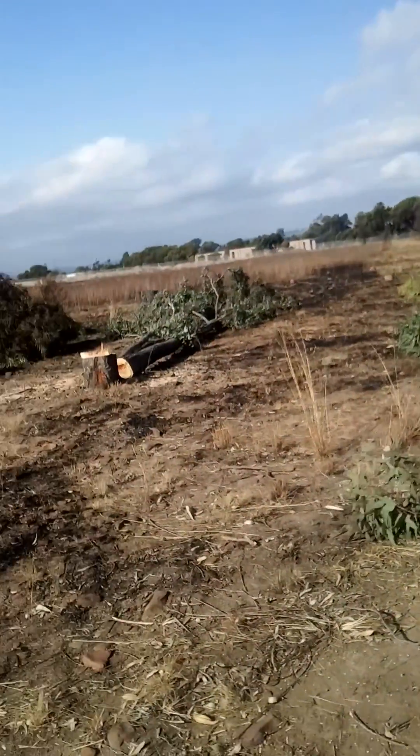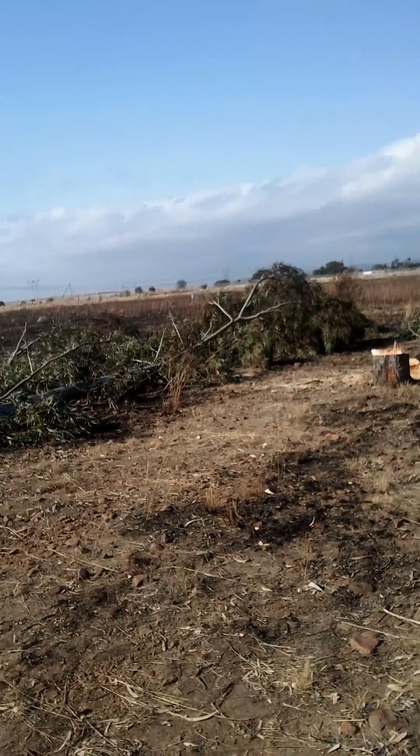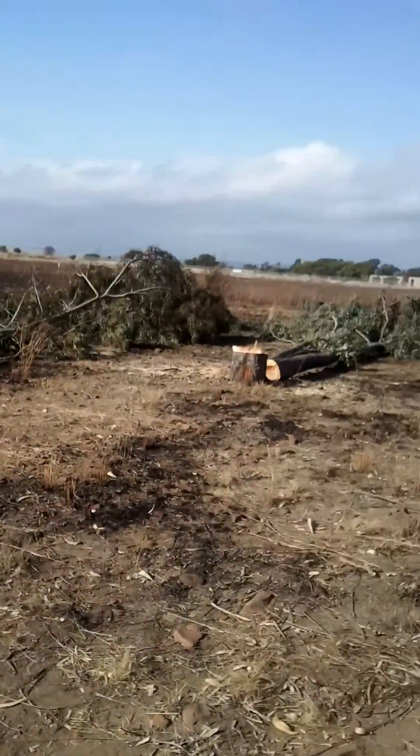I'm using no wedges, no ropes, nothing like that. I'm just cutting a simple notch away from the fence, with my back cut on the side of the fence, and letting the wind do the work to push the tree over. Today is easy cutting in that sense, and I'm very grateful for how the wind is in my favor today.